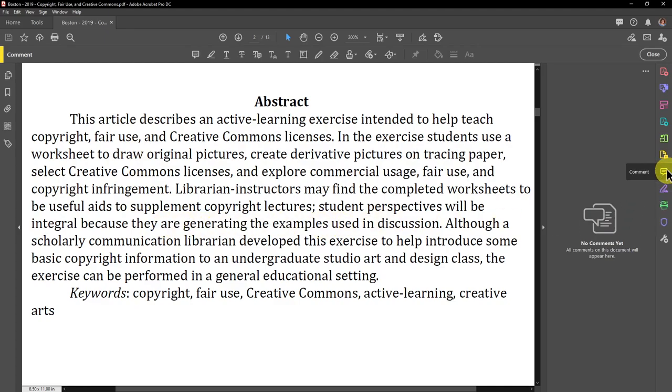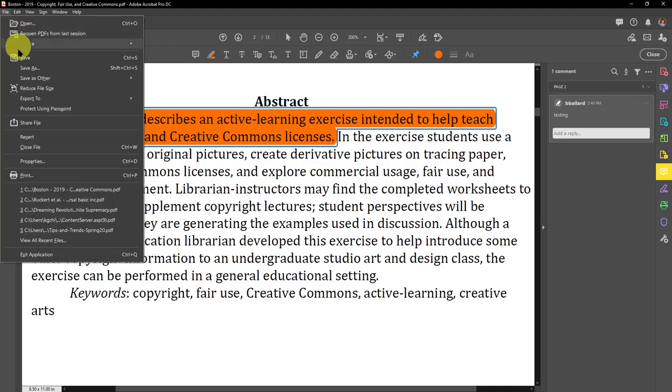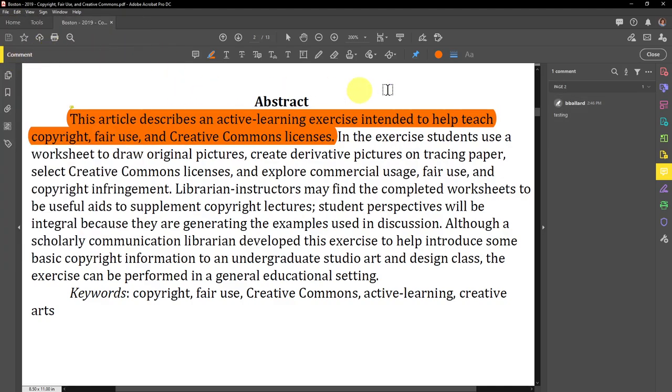Let's highlight and comment. Step 4: Save your changes, then close the file.